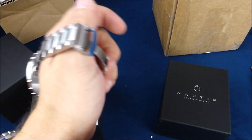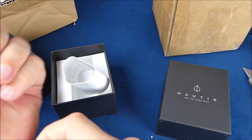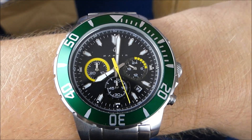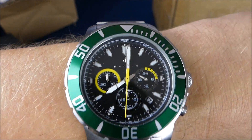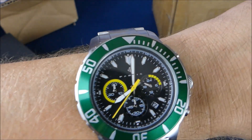Let me pull my Sorrento off real quick just to throw it on the wrist and see what we got. As always, I'll do a bit of research on it and do a follow-up video. But the green and the contrasting yellow on the dial and the second hand really make it pop. Pretty cool.